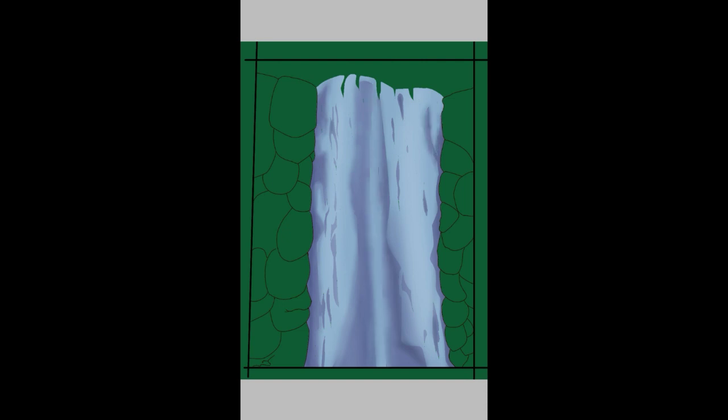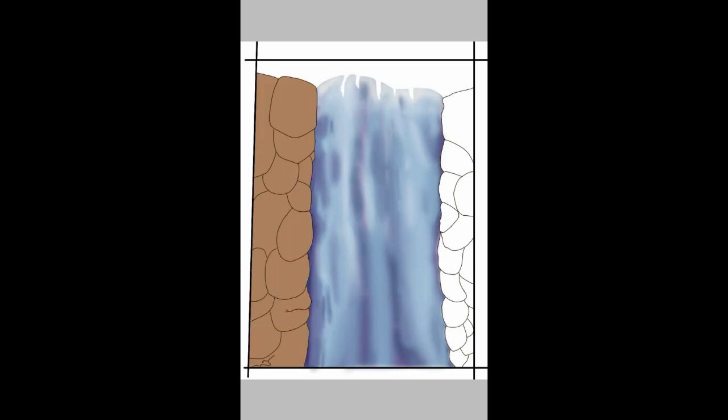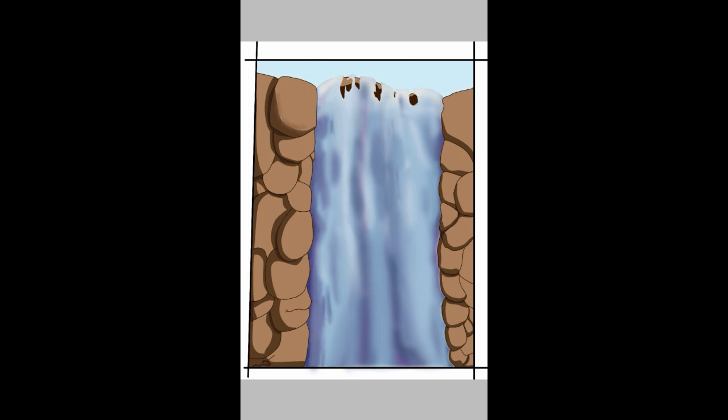I changed the pen thickness to 2.0. I learned this from Mikey Mega — from a video he did — where you use thicker lines to emphasize body parts that are in front of others. For example, the head being in front of the neck gets a thicker line, the shirt being in front of the arm, the arm being in front of the chest area, the skirt being in front of the legs. That way the line art just pops a little bit more, as you guys can see here.